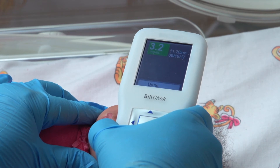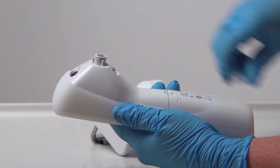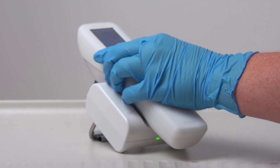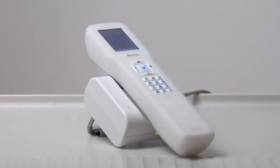When the readings are complete, the BilyCal device displays and saves all entered information. Remove and dispose of the BilyCal tip and apply the protective blue plug, then return the handheld unit to the charger base. If your device is configured to transmit data to a lab information system or electronic medical record system, when the handheld unit is returned to the charger base, all records since the last data transmission will be sent.